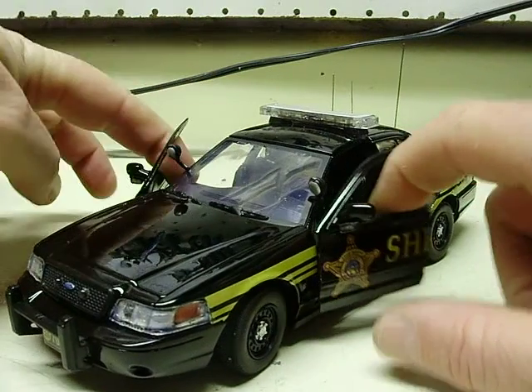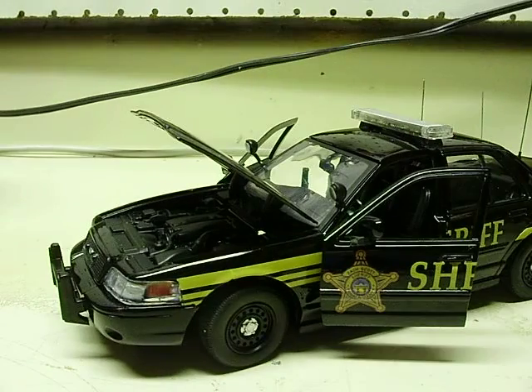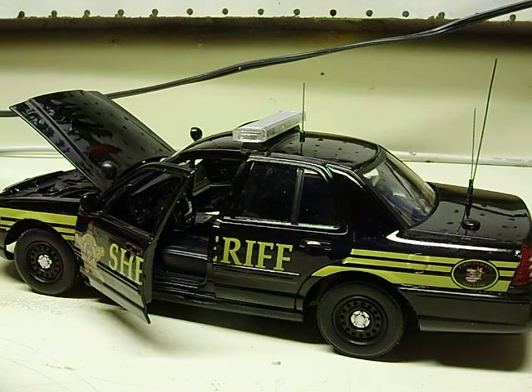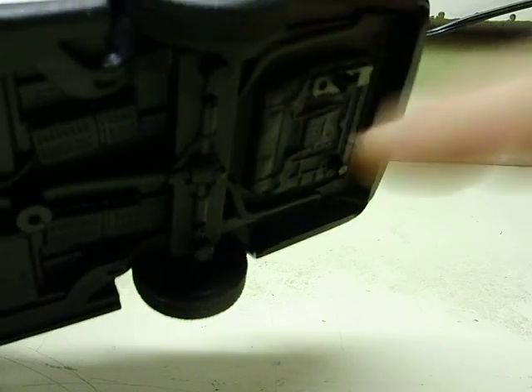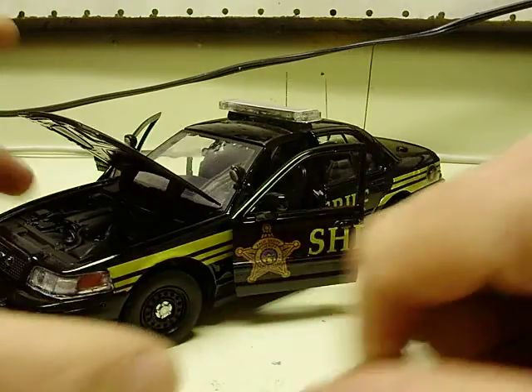Of course the front door is open on this. The hood opens as well. So everything still opens like it should. Of course the trunks on these do not open. The battery is located in the trunk area. You can remove these two rear screws and lift the body up and be able to take the battery out right there. You don't even have to take the front screws out.